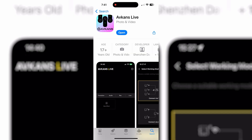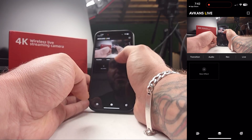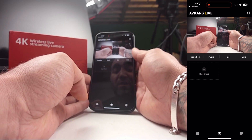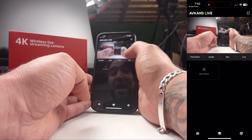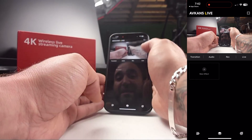While editing this video, Avcans released a new app called Avcans Live — the previous app was called Avcans Go. I've already downloaded it and connected the camera via home Wi-Fi using the same process as before. In the app we have additional settings: we can click on transitions and select from a few different transition options, because this app is focused on multi-camera use — connecting multiple cameras, previewing them, and incorporating them into a live stream.